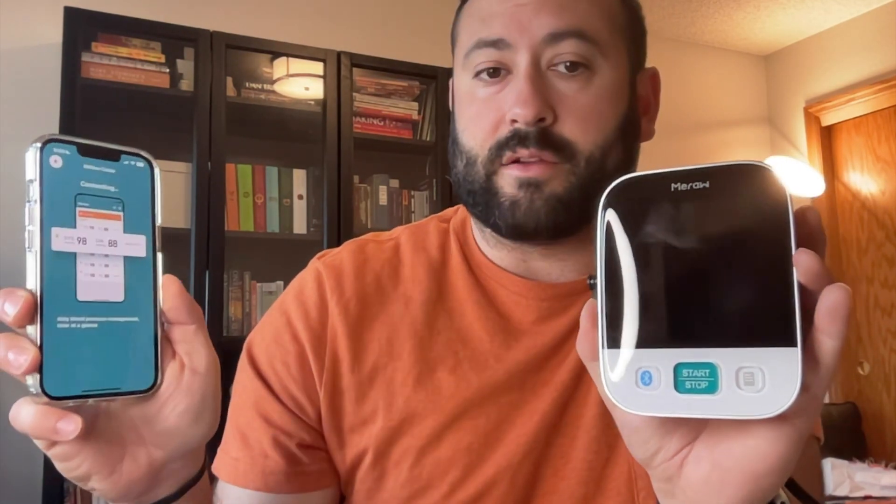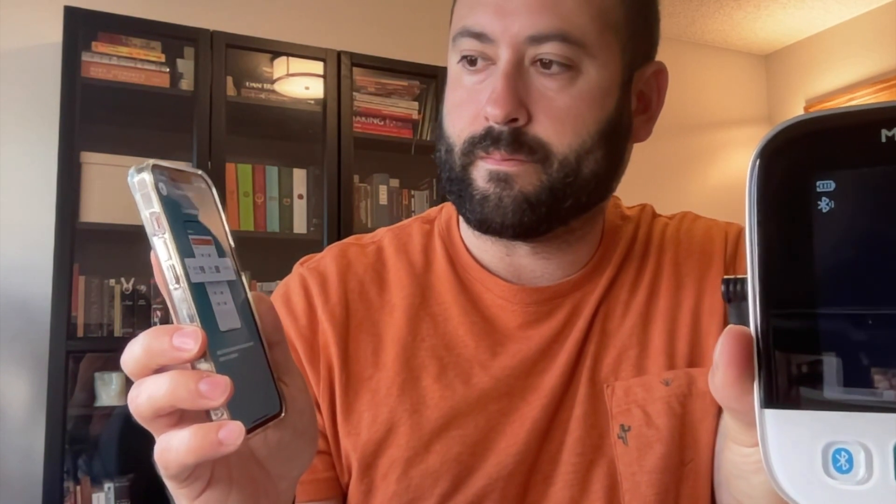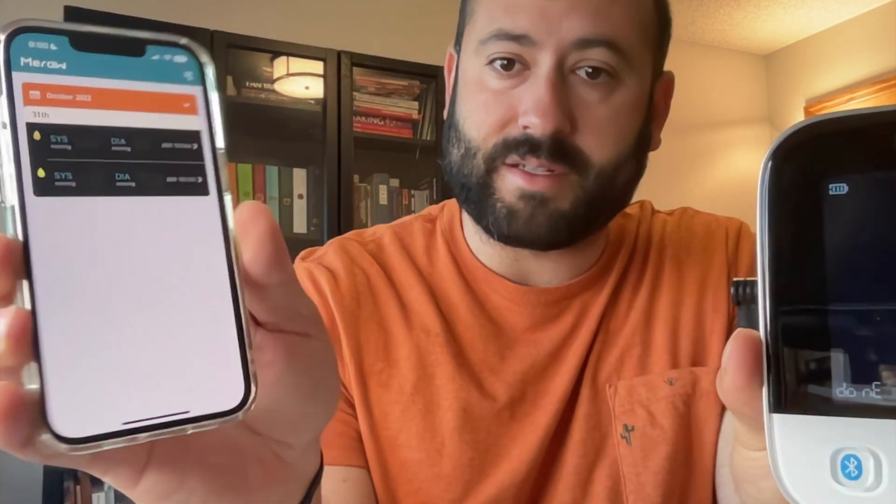It's connecting right now. We'll get that flashing icon right there. And it says success — that's how you know it's set up.